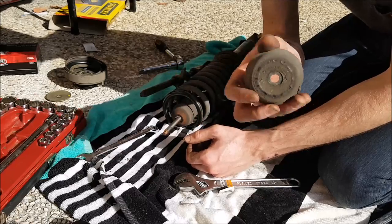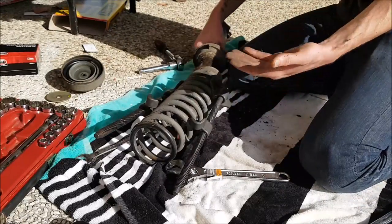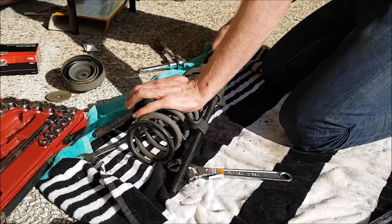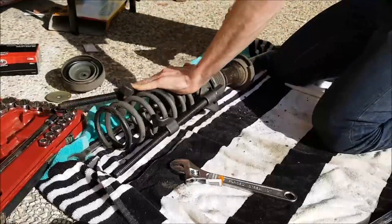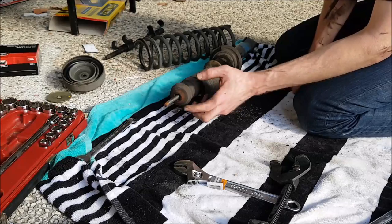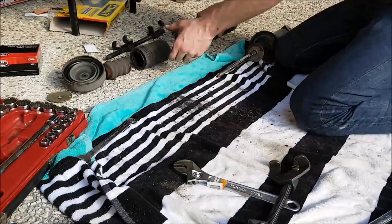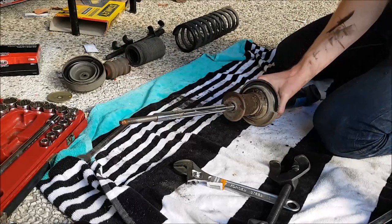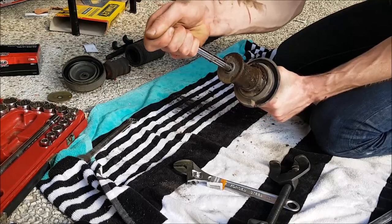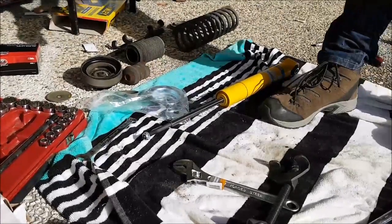Look at this — dried grease everywhere. The thing's been leaking, probably for years. This is your bump stop, and it's absolutely full of oil. The way to tell if a shock absorber is not working properly: if you push it down, it should spring back out. See how it's staying where it is? This shock absorber is completely gone. This is our nice new shock — very shiny. And yes, I am going to read the instructions.